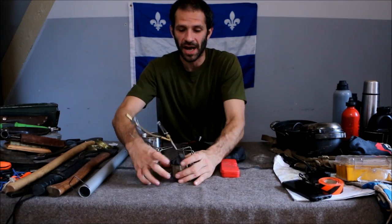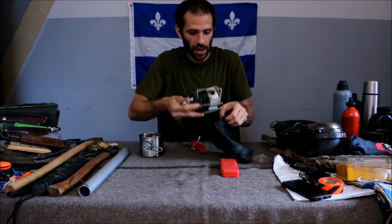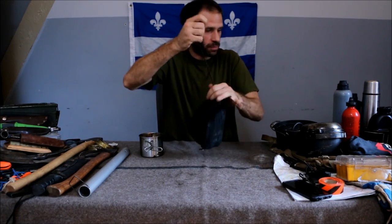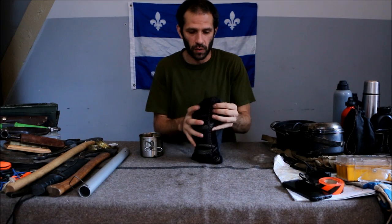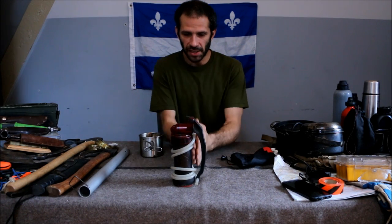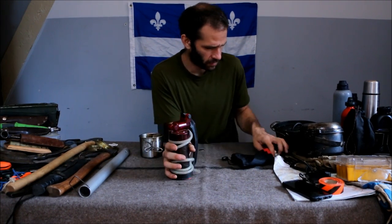I'm trying to run over everything quick so you have a lot of information in a short video — I don't feel like making 20 videos just to get views. If you're on the run or on the move and you don't want to have to stop everywhere to boil water, you have filters like this. MSR, actually — if you ask me, they're the most solid, reliable, cheapest, and easy-to-find water filters.